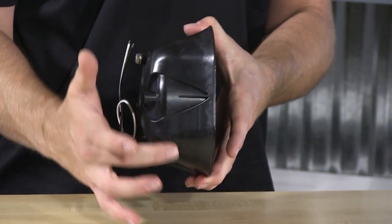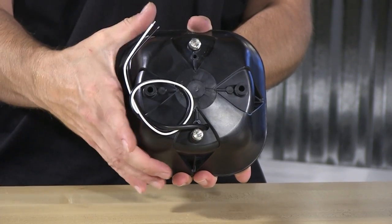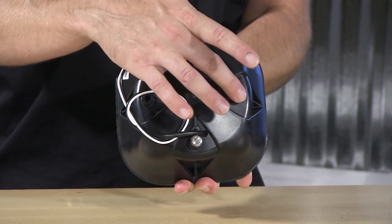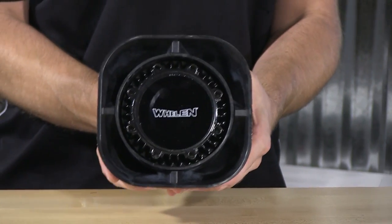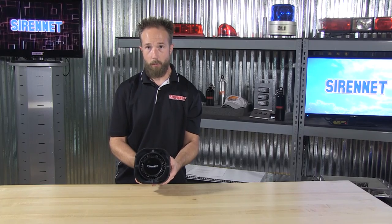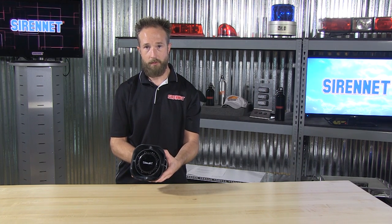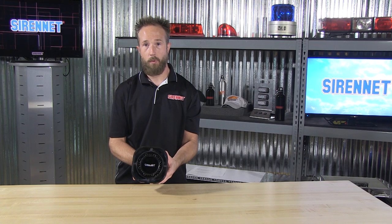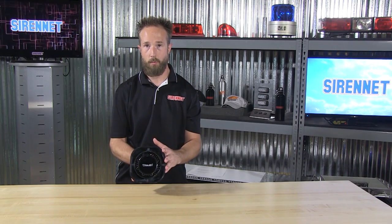Surrounding the driver is a polycarbonate housing, and on the back, two bolts to affix the driver into the housing, with an additional two holes to affix a variety of different mounting brackets to the speaker. On the webpage for the SA315P, you'll notice a dropdown that will show you a wide variety of different brackets available to easily bolt onto this, so whether you're looking for a universal mount or something specific to your vehicle, take a look at the wide array of brackets to assist you in mounting this up.